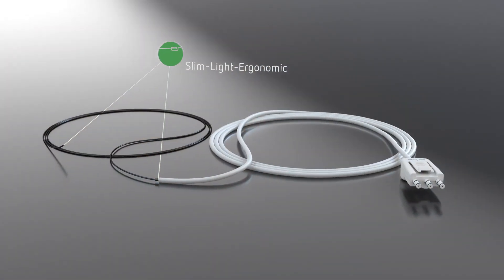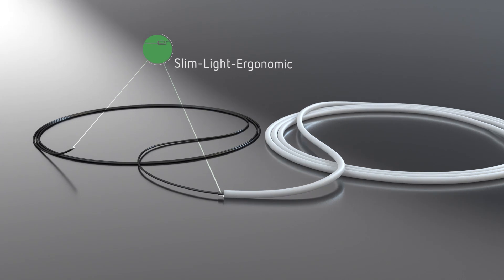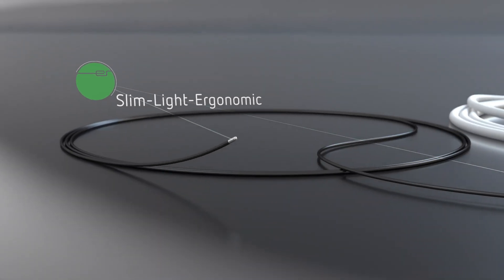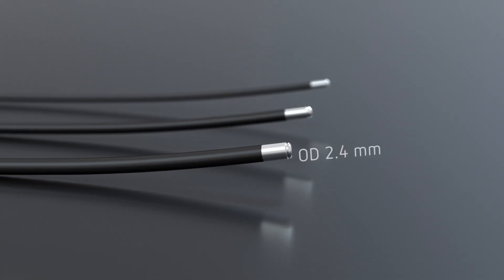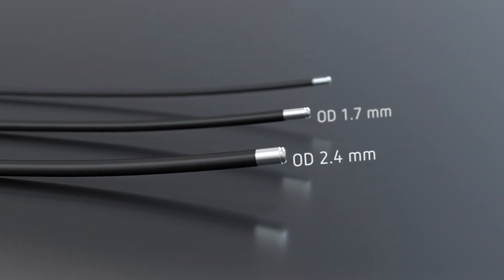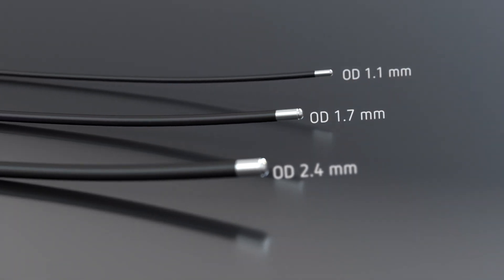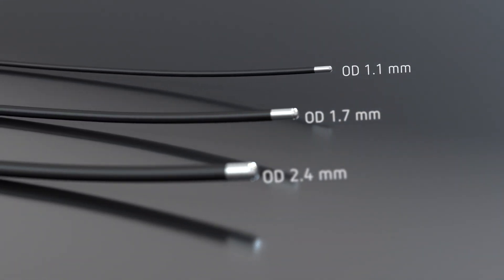The flexible single-use cryoprobes offer a patented slim, light, and ergonomic design. They are available in different sizes for different clinical applications. The thinnest probe in the portfolio is the 1.1 mm probe.